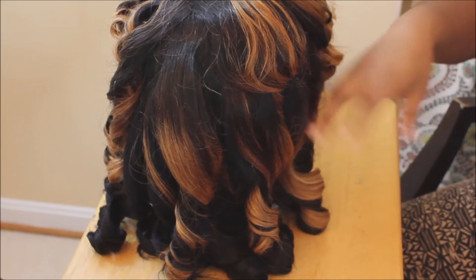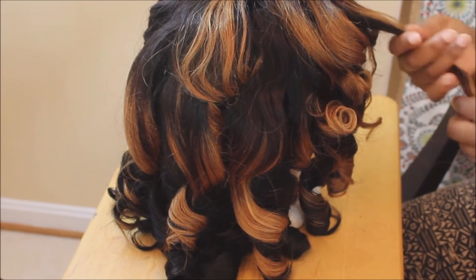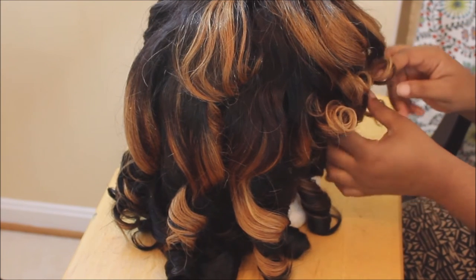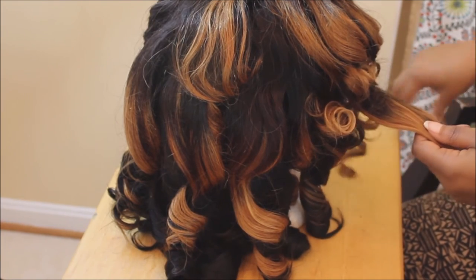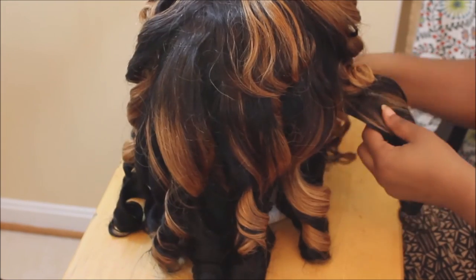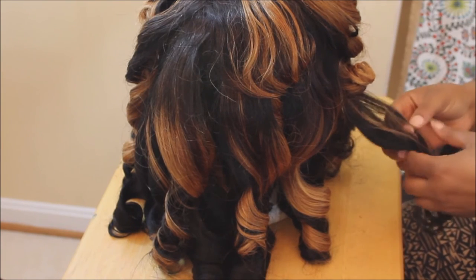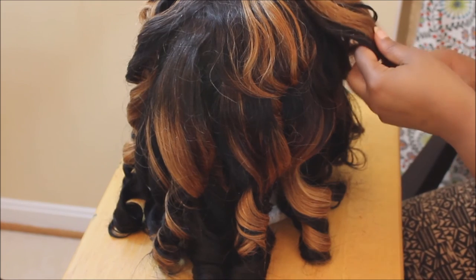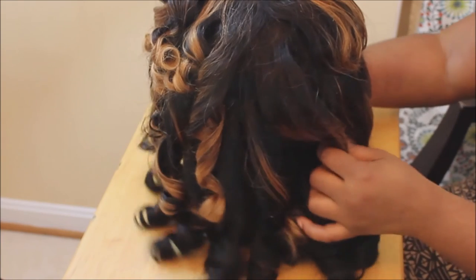After that, I'm just going to start separating the curls. Grab each curl and separate it into a few sections — about three to four sections. You don't want to over-separate because then they won't look like curls anymore, they'll just start looking frizzy. After I finish separating the hair, that is about it. I put it on my head and I'll show you that. Don't forget to subscribe to my channel — I will see you guys another day. Bye, YouTube!